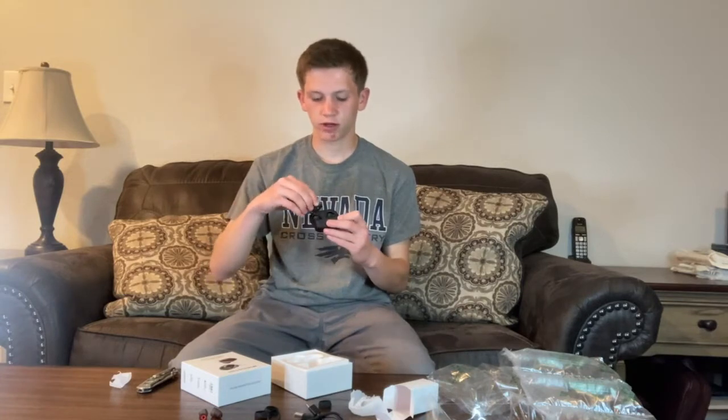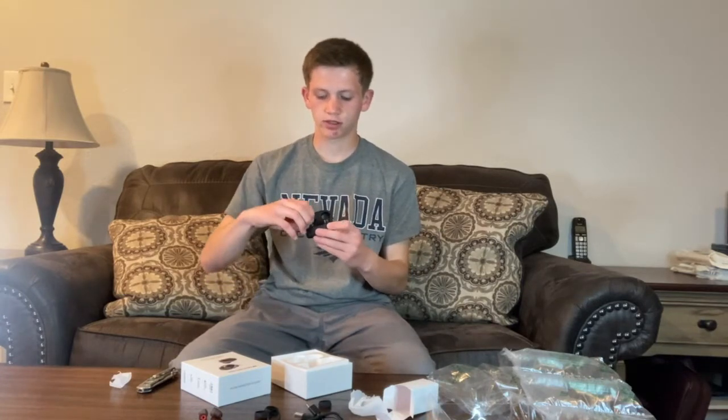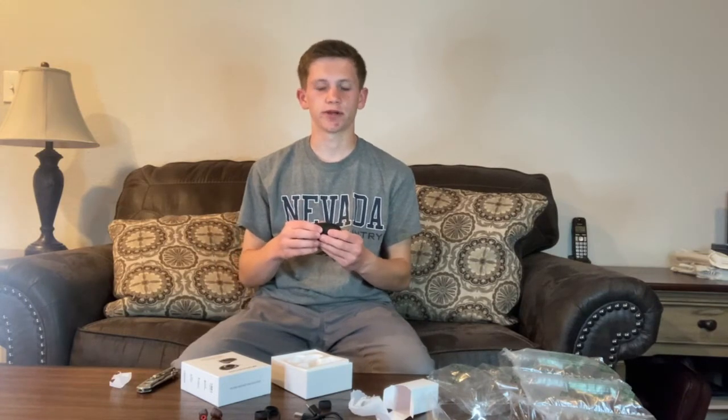The magnets are really strong — Monster is pretty good about that. The earbuds just kind of fall into place, and you don't have to worry about the magnet not being strong enough or wearing down over time.